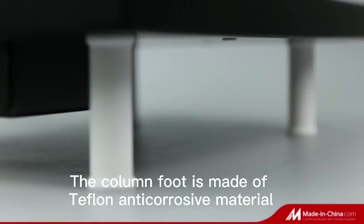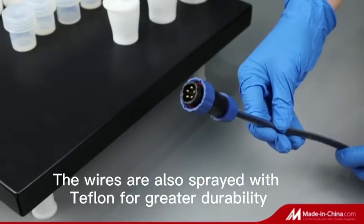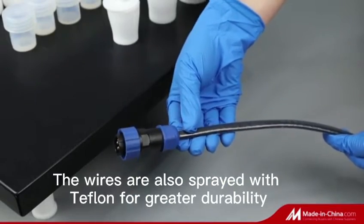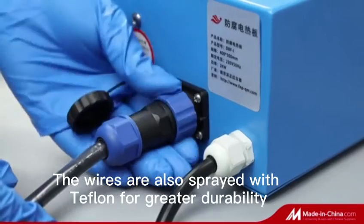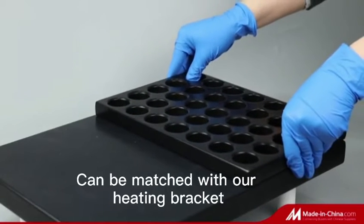We specialize in providing full-process solutions for sample pretreatment for elemental analysis experiments. We have been adhering to the vision of making sample preprocessing no longer difficult, and continue to challenge the minimum background value of trace analysis vessels.